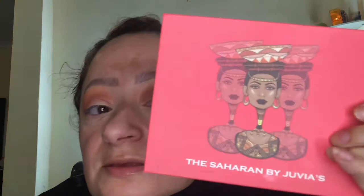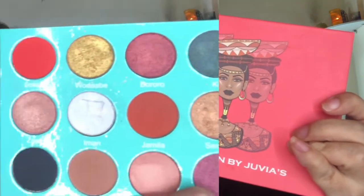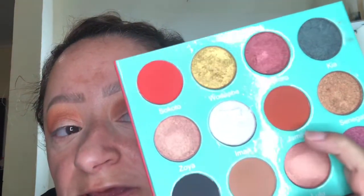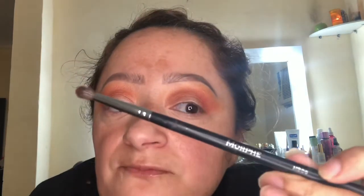Now I'm going to be switching palettes. I'm using another one of my favorite makeup brands — this is Juvia's Place, the Saharan palette, and the shade I'm going to be taking is Jamilla. For that I'm taking a smaller blending brush; I love this brush, it makes everything so much easier when doing more detailed work in the crease. This is the Morphe M506.